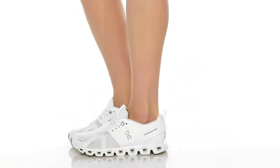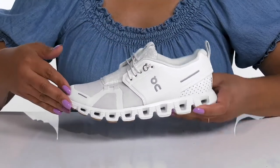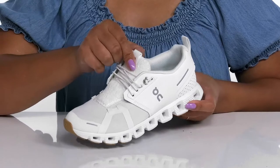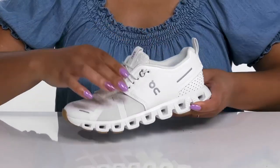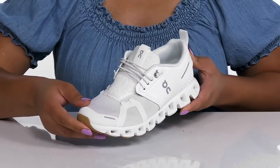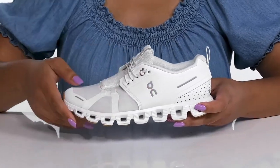Get the most out of your run with these running shoes by On. They feature a textile and synthetic upper with a fixed lace-up closure to help lock them into place, and a wide opening for easy slip-on. They have mesh panels allowing for breathability to keep your feet nice and cool, with reflective details all over so you can stay visible at all times.